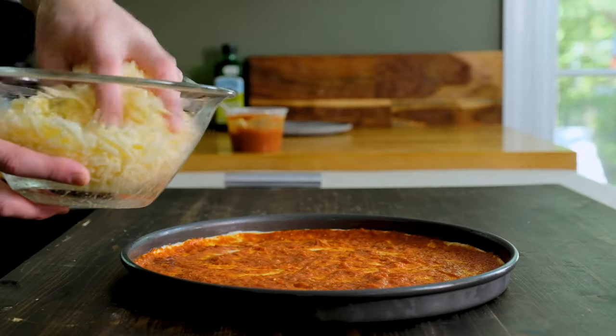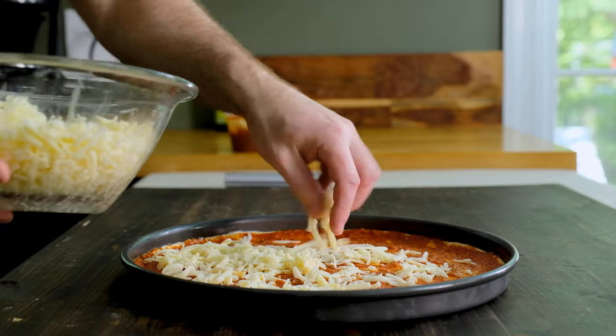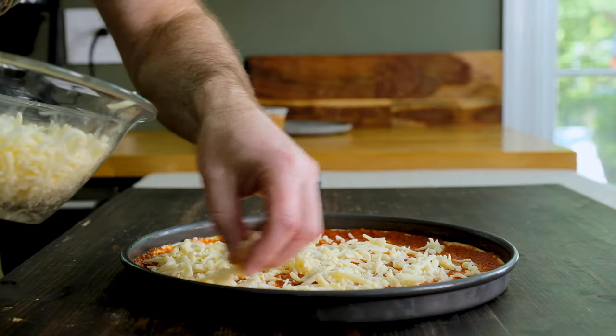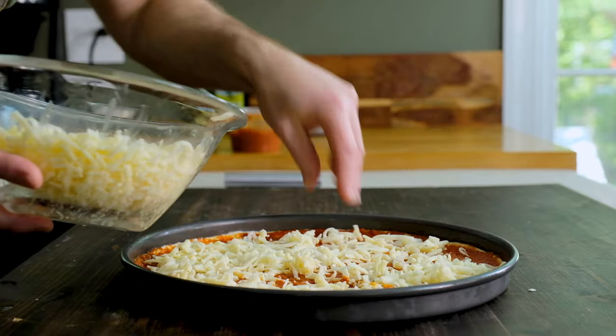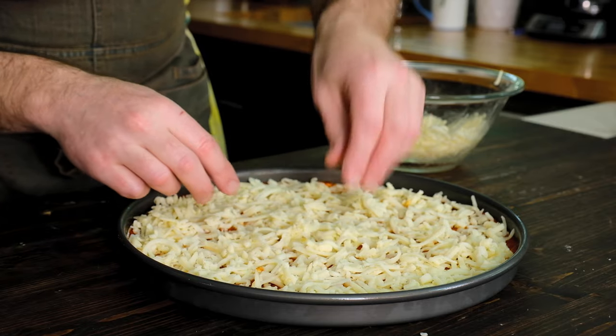Finally, add your cheese. I'm using about a half pound of the blend, but it's really a personal preference. Just make sure you go all the way to the edge like you did with the sauce and give yourself a nice even coating.